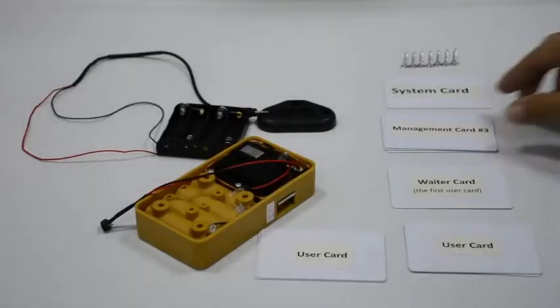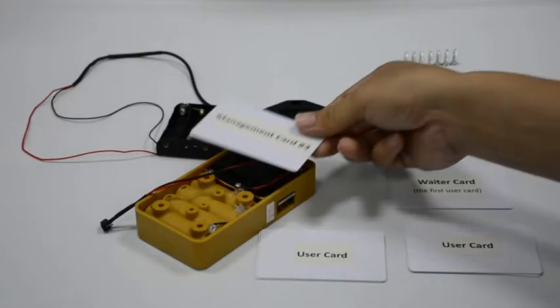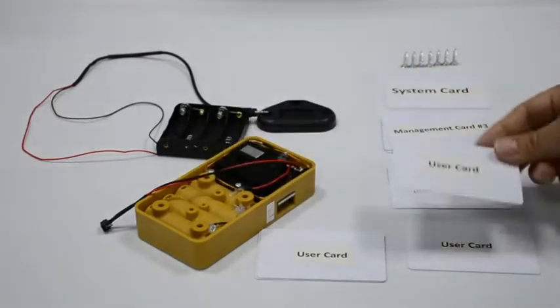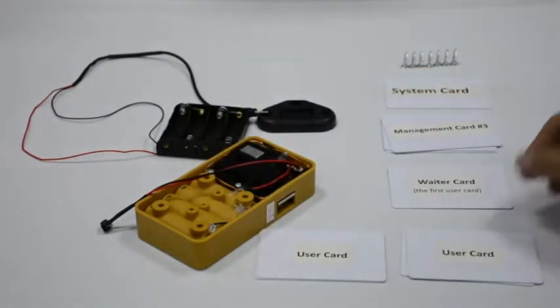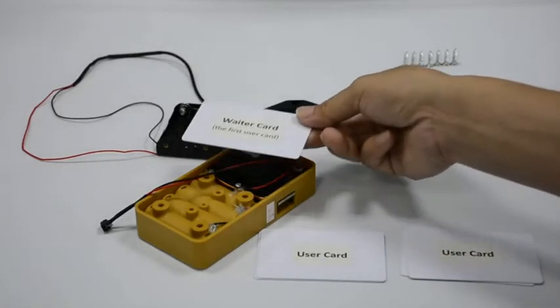Read a management card with music — the latch gets inside the lock body. Read it again with music. Read one user card you want to delete once with music — that card is deleted. You can continuously delete other user cards. The first programmed user card cannot be deleted; when you read it there will be a beep.